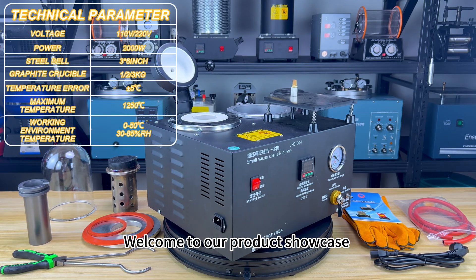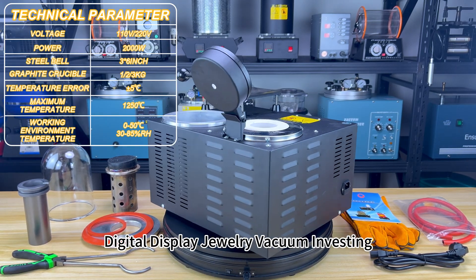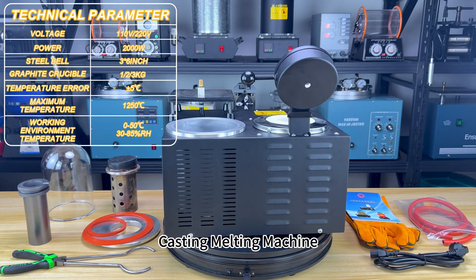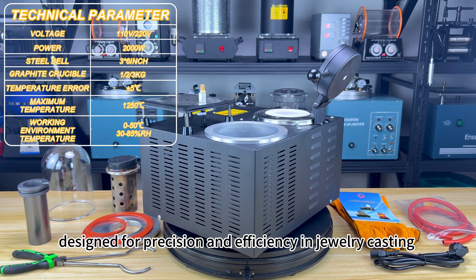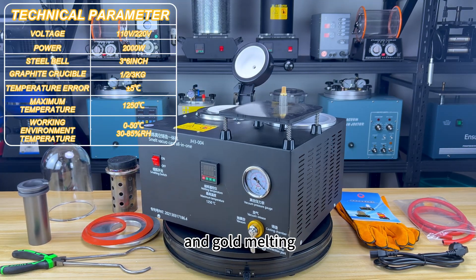Welcome to our product showcase, featuring the Tolto's Lost Wax Method Digital Display Jewelry Vacuum Investing Casting Melting Machine, designed for precision and efficiency in jewelry casting and gold melting.